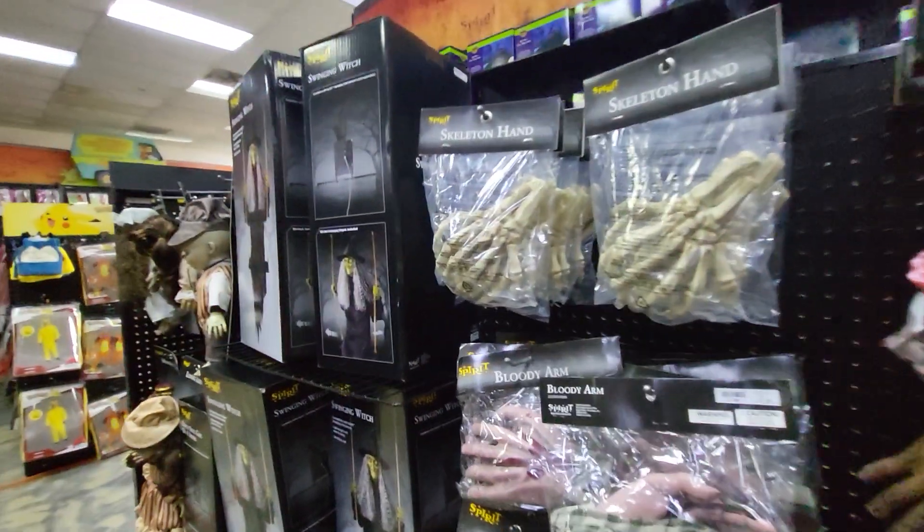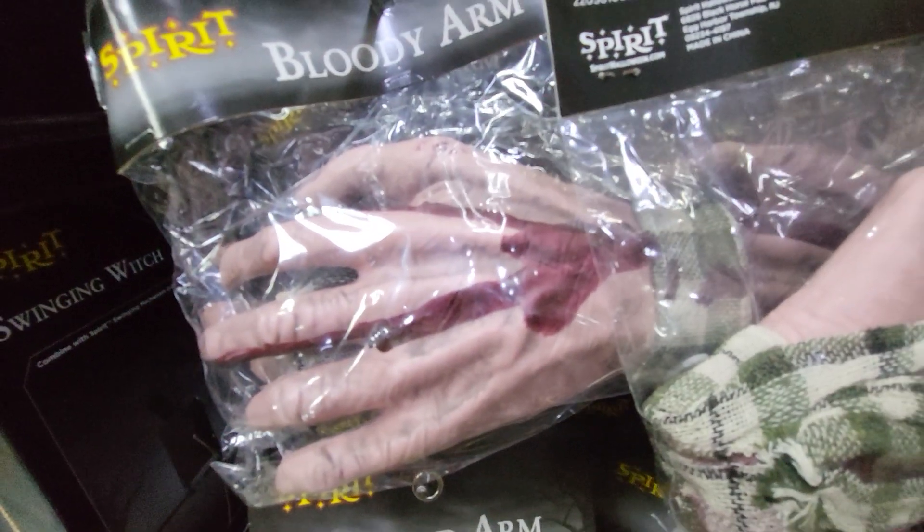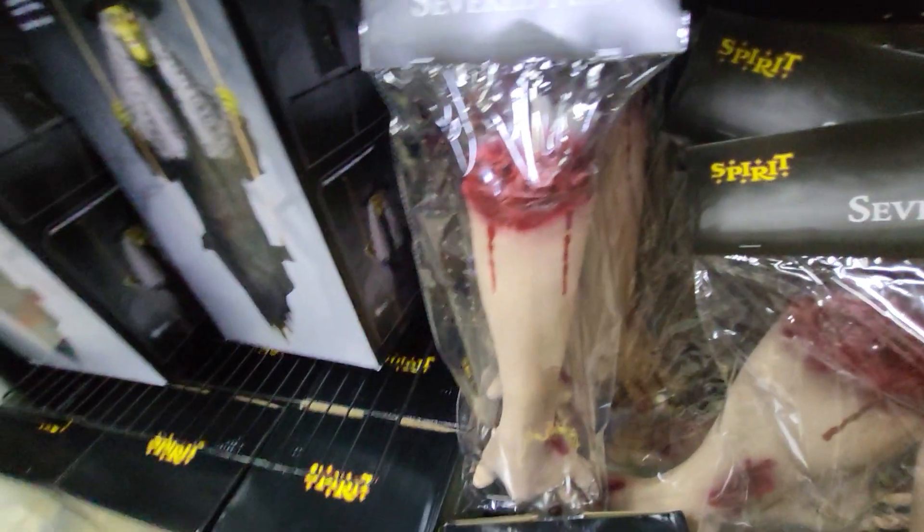I'm still at Spirit Halloween. They have skeleton hands, bloody hands, a bloody arm, a severed arm, and a severed foot.